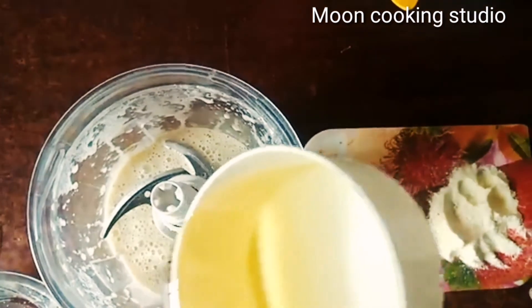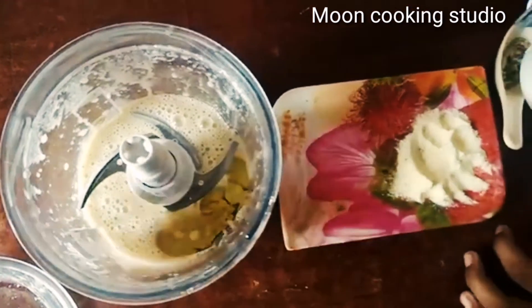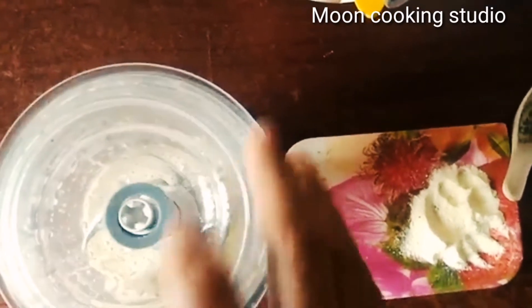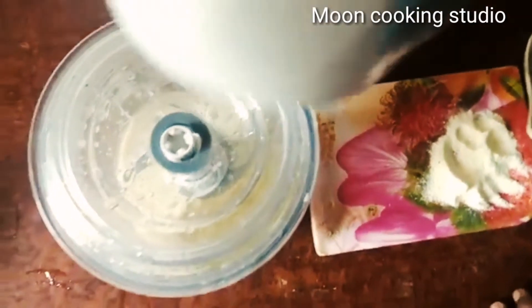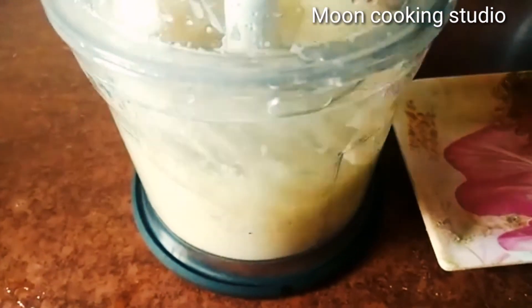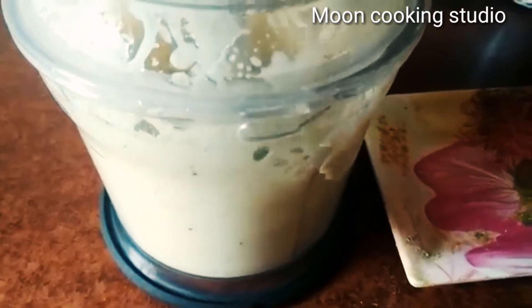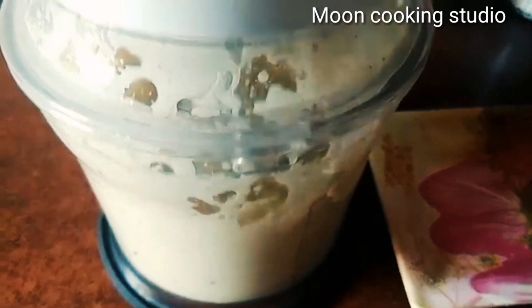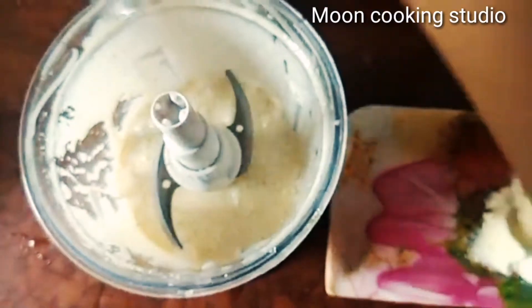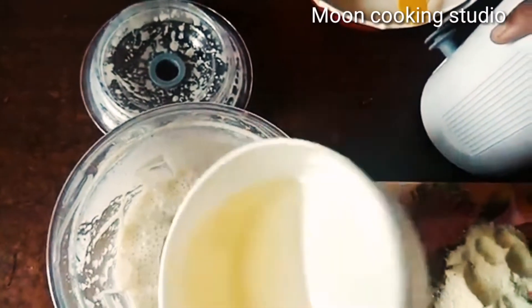Perfect. Now just make the blend and mix it all together. Add the ingredients and mix the dough until combined.